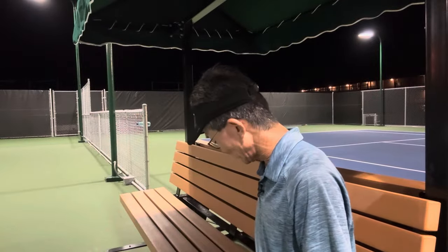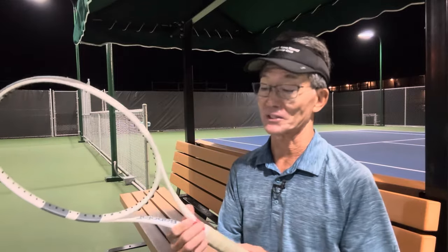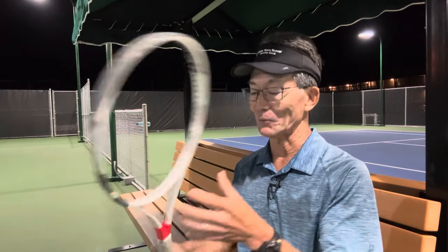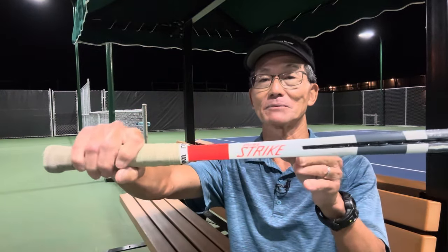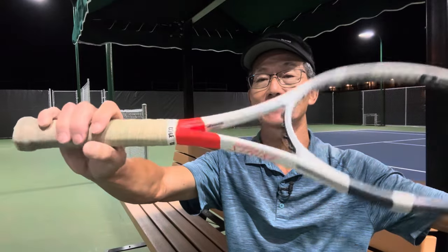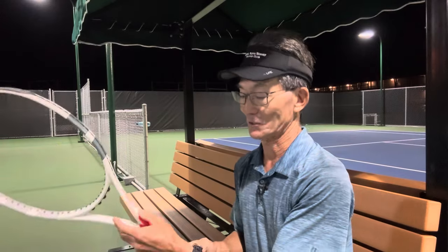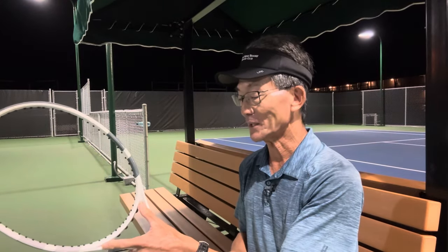There could also be a situation where a player has their own sticker — you may want to check with the player first before moving stickers around. There's also another type of frame player that looks at a graphic on the frame itself. If the player likes looking at that graphic before getting ready, unfortunately there's no moving the graphics around on the frame.